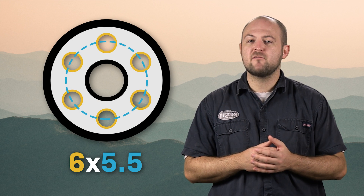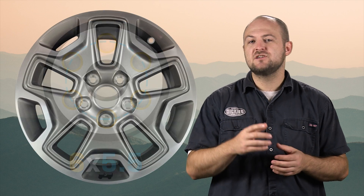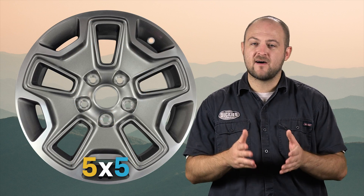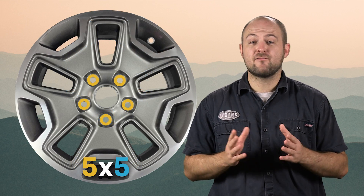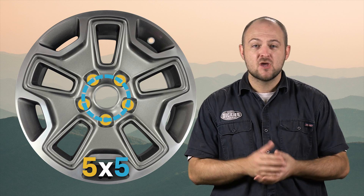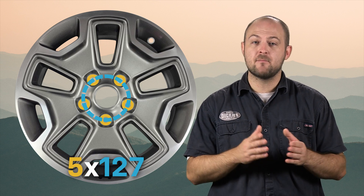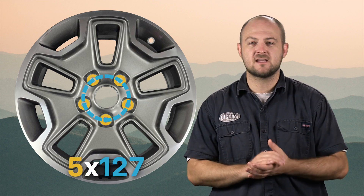You'll see the bolt pattern listed as the number of bolt holes and size of the pitch circle diameter. For instance, the Jeep Wrangler JK has a bolt pattern of 5x5, meaning there are 5 holes for lug nuts and the bolt pattern has a diameter of 5 inches. You may also find the diameter measured in millimeters, which for the JK comes to 5x127, but we'll be sticking to inches.